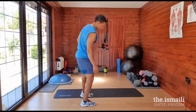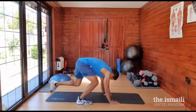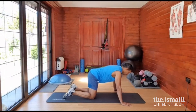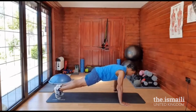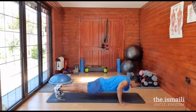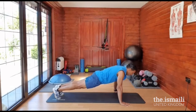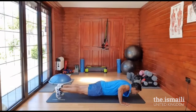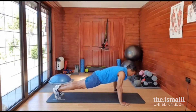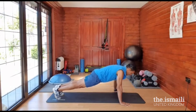Get the mat again and back to push-ups. Get ready, going for ten: one, two, three, four, five, six, seven, eight, nine, ten. Hope you've done that so far.